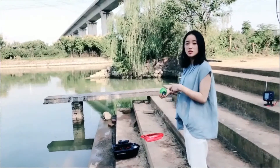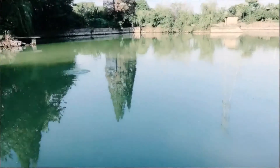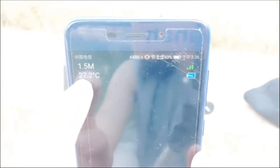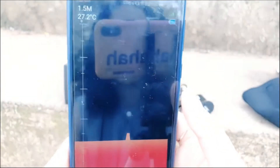Let's throw this sensor into the water. Then let's open the WiFi fish finder and choose the operation mode. You can see the sea counter, and here is the water temperature, and this is the water depth.